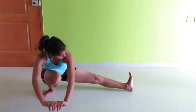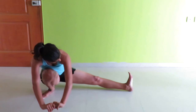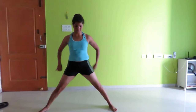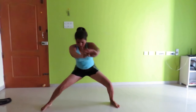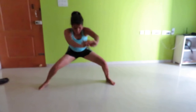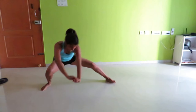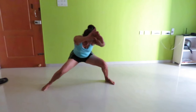Now you can do the side sit-ups — repeat for counts of 10 on each side.